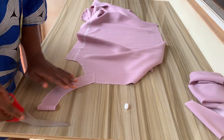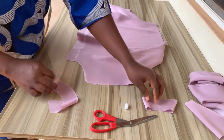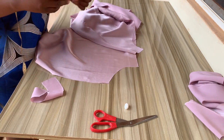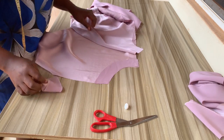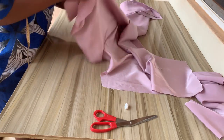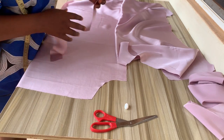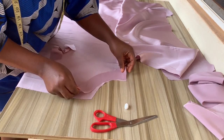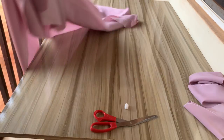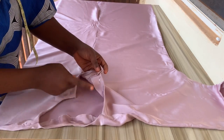After cutting out the facing, open it up because the front has a joining at the center front. Make sure you place it right side facing right side, just like I'm doing right now. Cut out the back facing as well, but you don't need to open it up like the front because the back doesn't have a joining. Use half an inch to join each piece to every part.